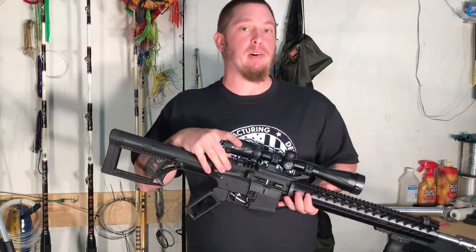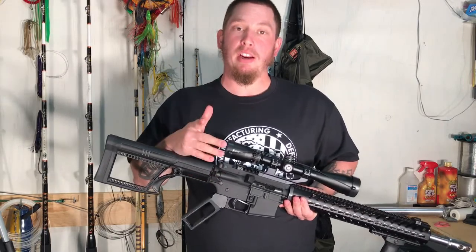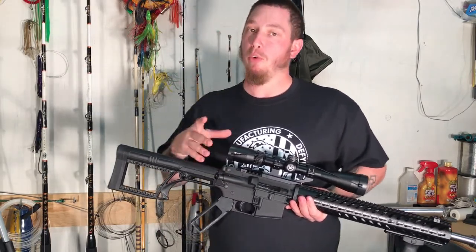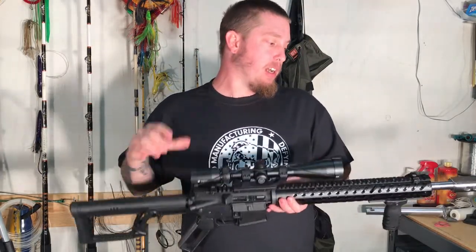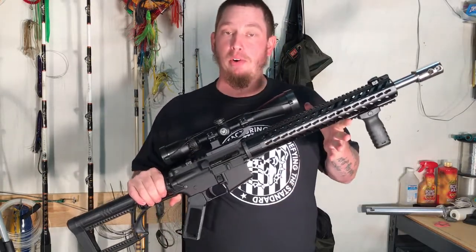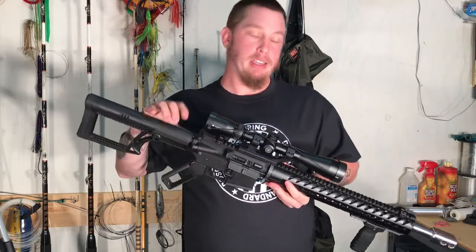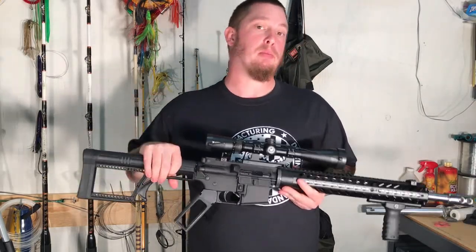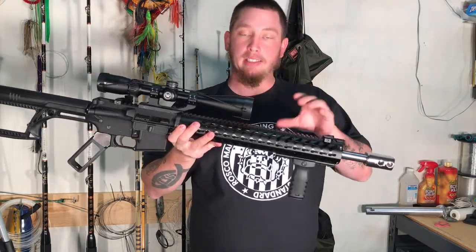It's got a Palmetto State Armory Nitride BCG in it. When you get a 50 Beowulf barrel, it comes with a replacement bolt for your BCG, and I did install that. It's got a 50 Beowulf barrel — 18 inch length with a mid-length gas system. I did also do a review on that and I'll put that link down in the description.